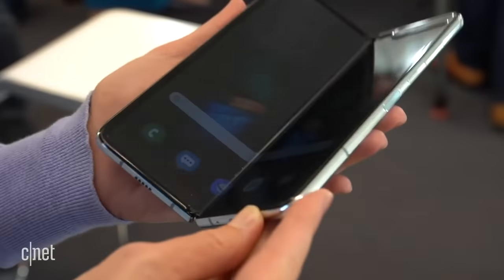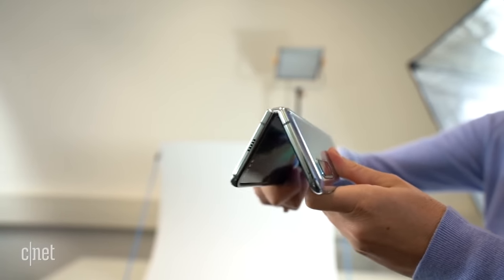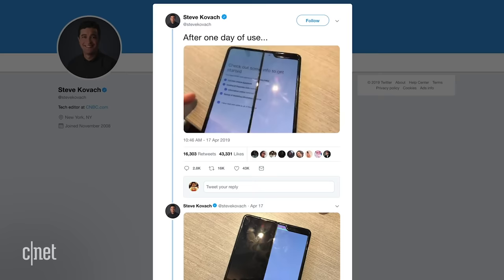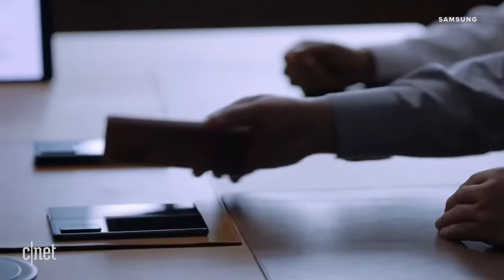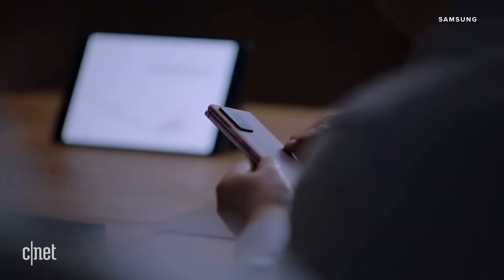The original Galaxy Fold was rated by Samsung to withstand 200,000 folds. The Z Fold 2 is such an interesting device because it really is the second time around for Samsung's foldable range. The original Fold had some durability issues and screen issues that resulted in a complete redesign and a five-month delay between when it was first announced and when it was finally available to the general public — so it'll be really interesting to see how Samsung addresses those durability concerns with the new Z Fold 2.